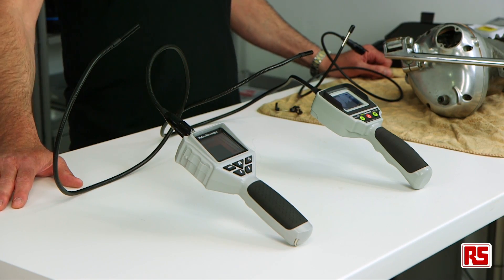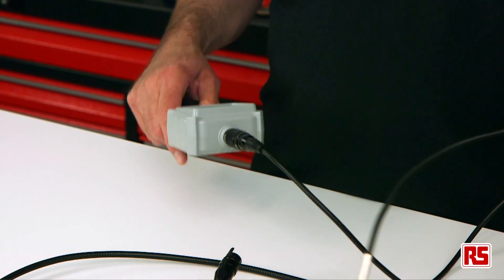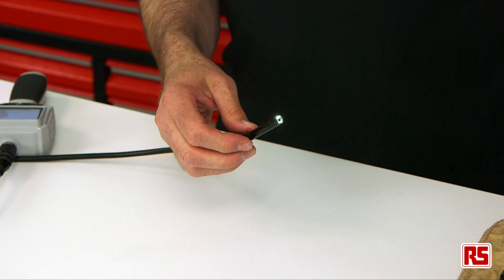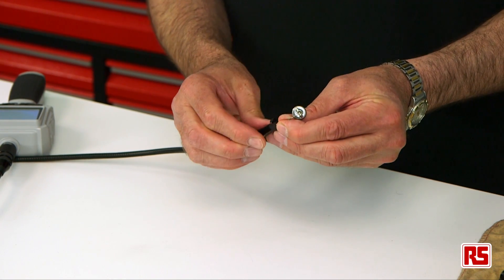Both units feature an 8mm probe, however with the premium product you do have the option of a 5.5mm probe to get into tighter spaces. Both items are shipped with a few accessories to make further inspection easier, such as a magnet, a mirror and a hook.